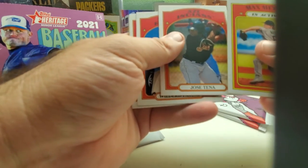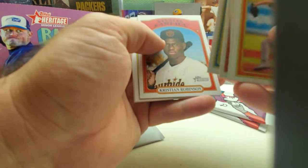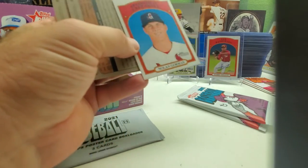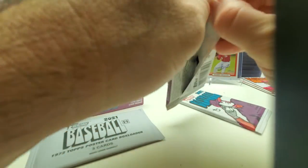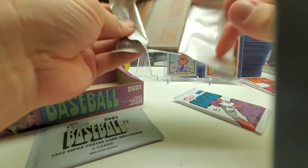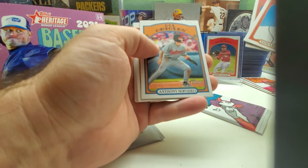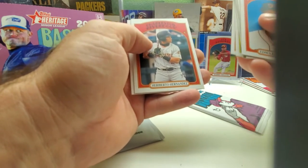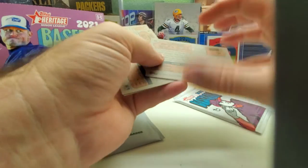Jose Tenna, Edward Cabrera, Jeremy De La Rosa again, CJ Ambers, Garrett Mitchell, Cole Henry, Roberto Hernandez. There's another one over 200 — so maybe three short prints per box. Three is still not great but at least it's better than two.